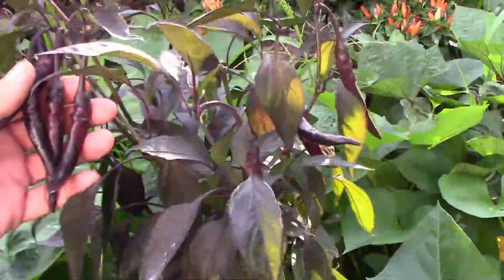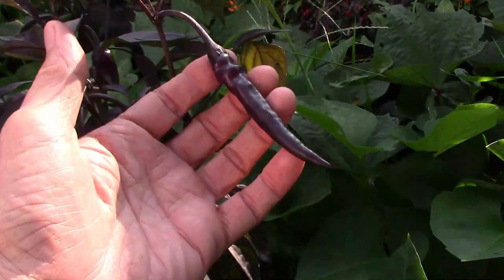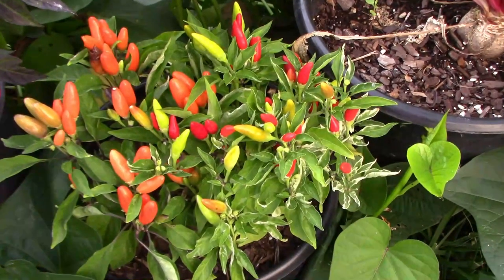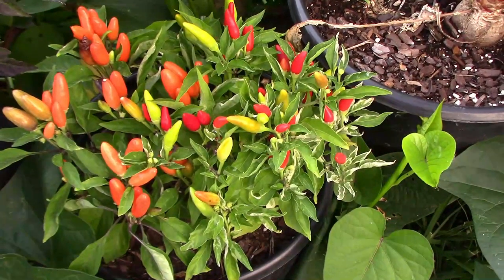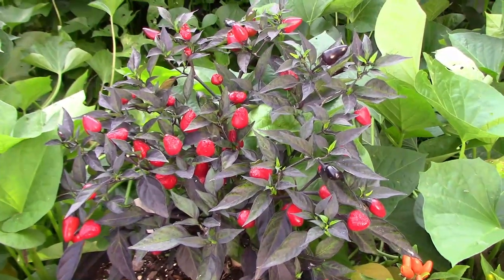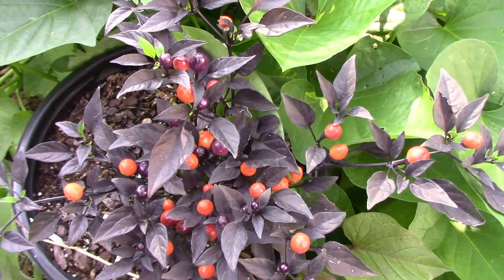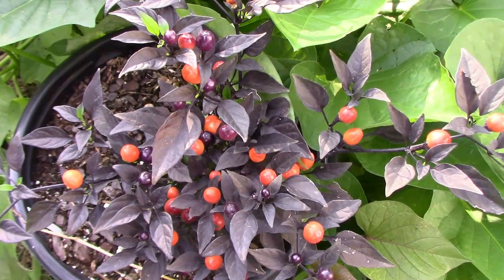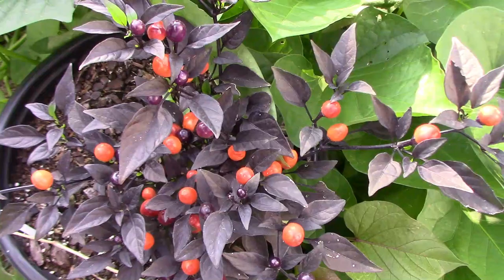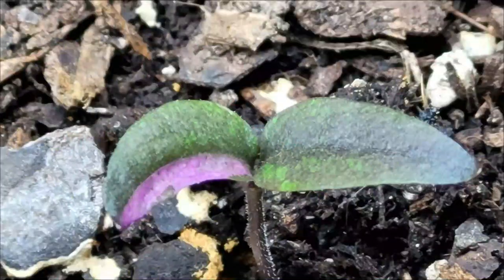All of my pepper projects are doing pretty well. Here are some of those F3 black pearls. I've got quite a few different hybrids that turned out pretty well this year, and I'll be working on saving seeds and deciding which ones to carry forward. From this point on, I think I'm going to try to produce two generations each year. In order to do that, I need to start some seedlings.